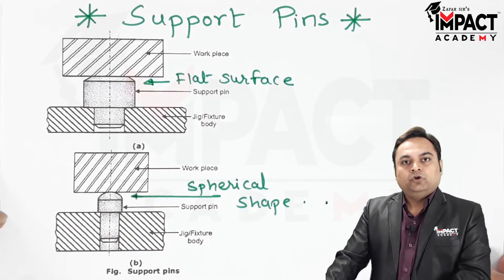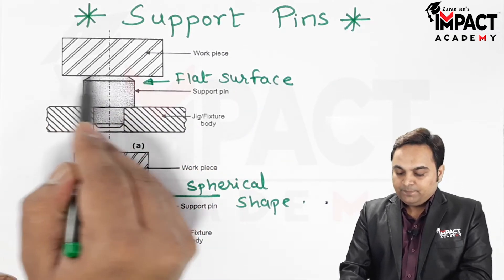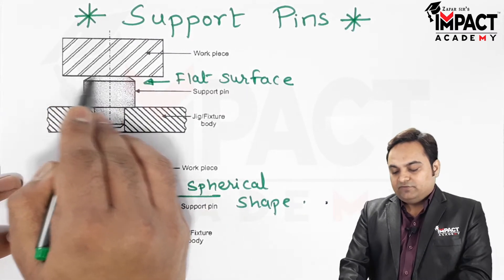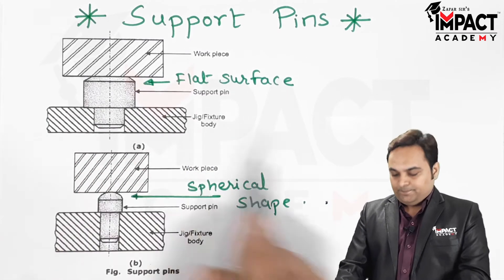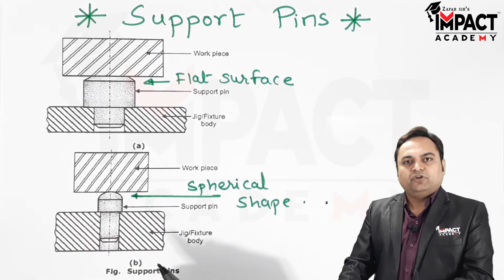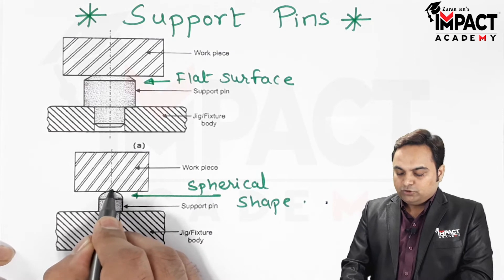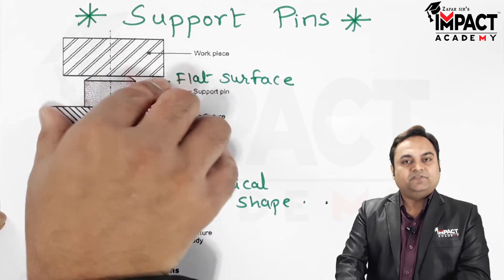Flat surface support pins should be used when the workpiece has a perfectly flat surface — that is, for machined workpieces which have been previously machined so the surface is exactly flat. But if the workpiece has not been previously machined and has an irregular shape, then we use the spherical shaped support pin, which has point contact with the workpiece, to locate it in the jig or fixture body.